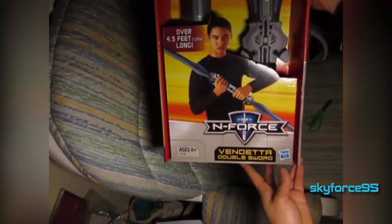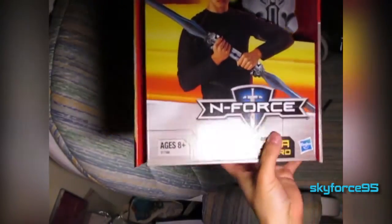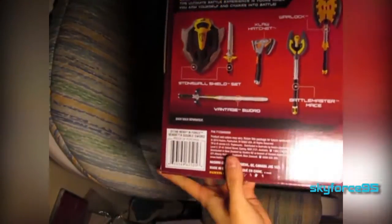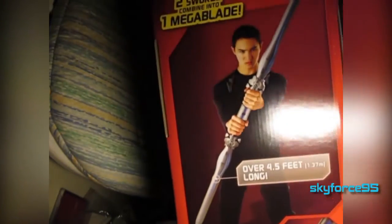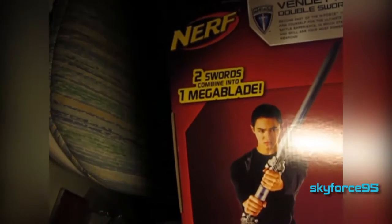Hey, what is up guys, this is Scott for Snipe5 here with the unboxing and review of Nerf's Vendetta Sword. This is a two-in-one sword package — it's pretty cool and it connects in the middle to make it into a dual blade. Just a quick look at the box here. I also have a Vantage Sword unboxing review coming up, so stay tuned to my channel for that as well. Alright, let's go ahead and get right into the unboxing.